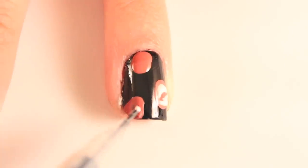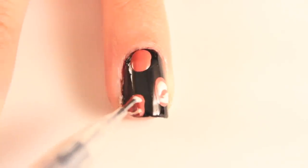Next, you'll need a lighter colored polish and a dotting tool to define the flowers. If you don't own a dotting tool, you can use a mechanical pencil like I did. Toothpicks and very thin paint brushes work just as well.